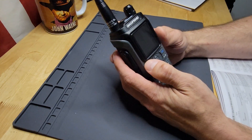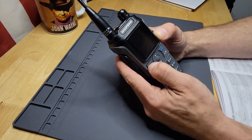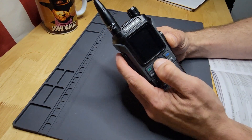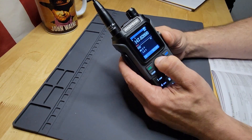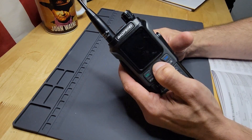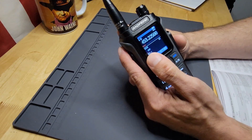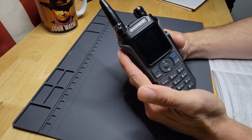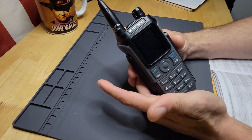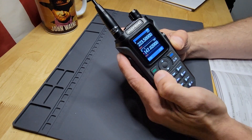I've already deactivated the sound because the beeps and voice were annoying. To get into your menu, you press this green button here. First we have squelch, your frequency step, your TX power between high and low — I did a power test in the unboxing video. Then there's your save battery option, either off or in ratios. Using a higher ratio makes the battery last longer but you may start missing the first couple syllables of incoming transmissions.